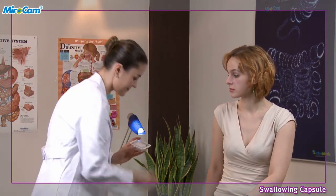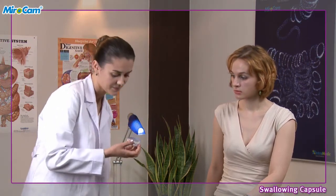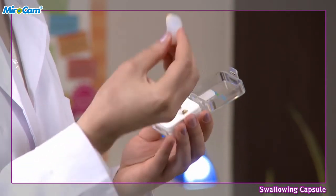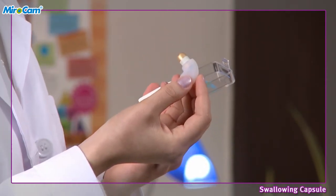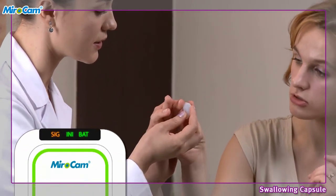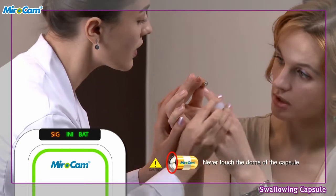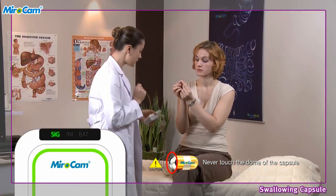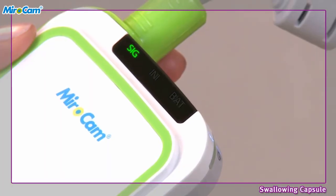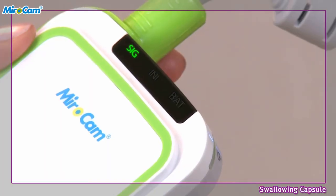Swallowing of capsule. Open the capsule packaging and take the capsule out of the case by the opaque plastic capsule holder. Check to see if the capsule light is flashing. Instruct the patient to hold the capsule by the gold bands between the forefinger and thumb of both hands. After the patient grasps the capsule, check if the signal indicator on the receiver is green. Ensure the indicator is green prior to ingesting the capsule.